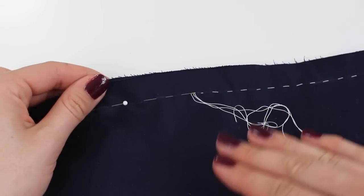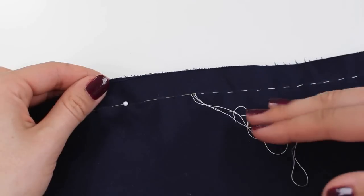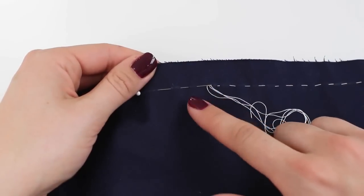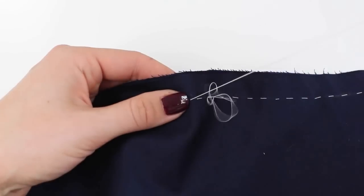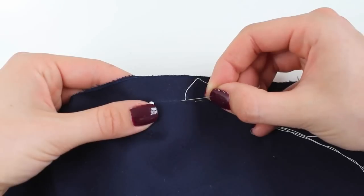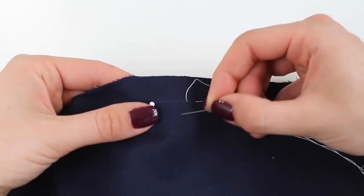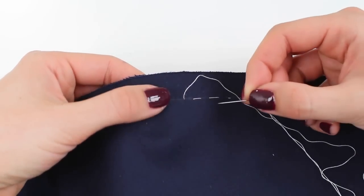Choose a thread color not too dissimilar from your fabric — something you can see to remove afterwards, but not a strongly contrasting color like red or white. If stitches get caught and you can't remove them, you don't want tufts of thread visible on a finished garment. Thread your needle and start by tying a knot or going backwards over yourself. For best accuracy, stitch along the stitching line itself, though it's harder to remove. If you stitch in the seam allowance you can still get some shift, so for precision, baste on the stitching line.